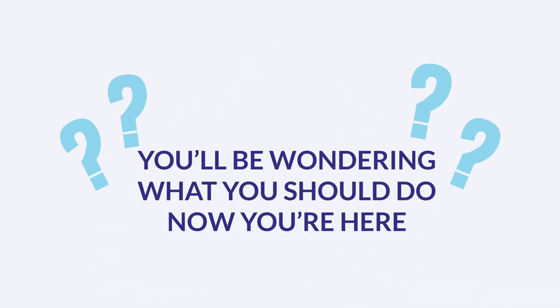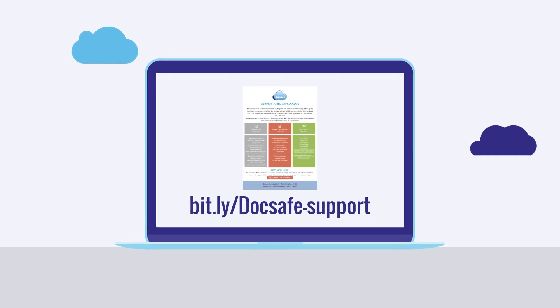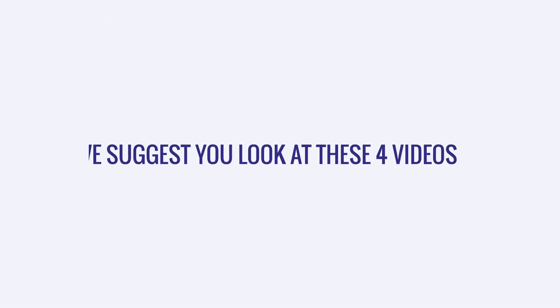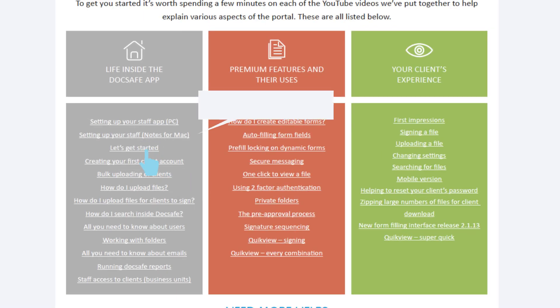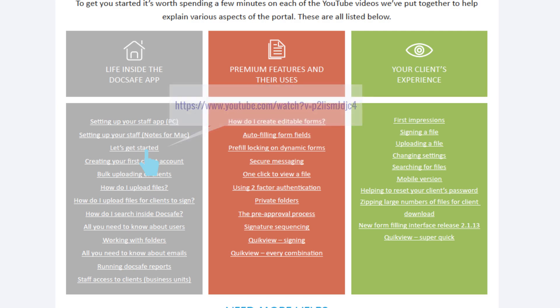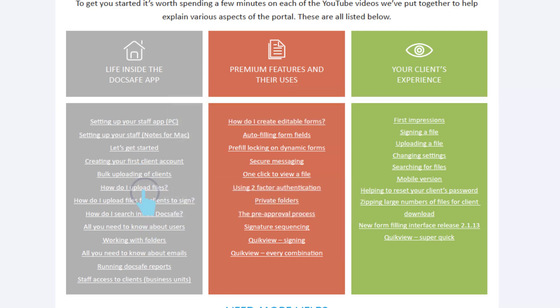You'll be wondering what you should do now you're here. You'll need our useful PDF with links to all the DocSafe tutorials. We suggest you look at these four videos: get started, set up client folders, and upload information.